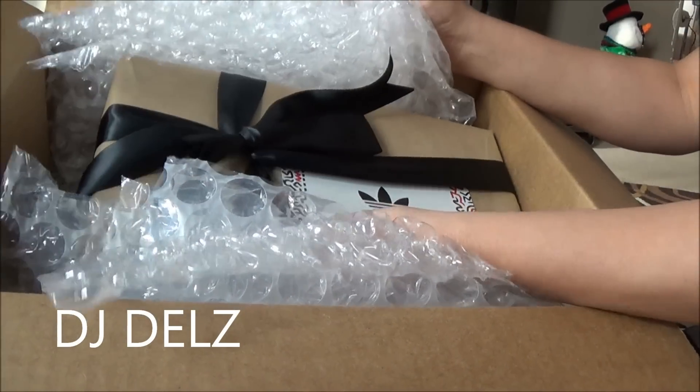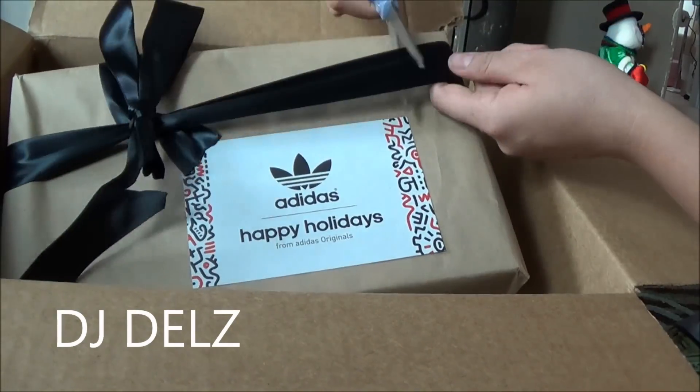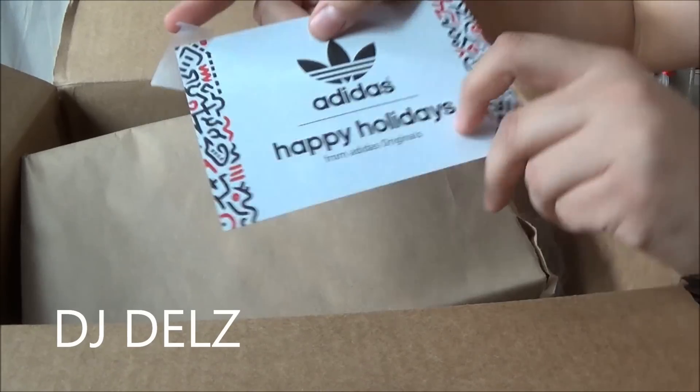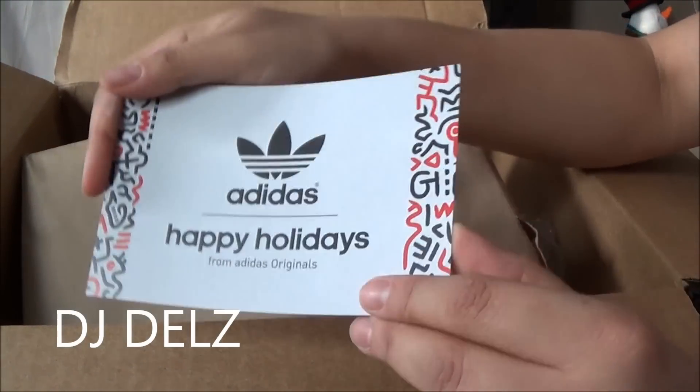I know what this is, just by the design. I'm just going to cut this. Alright, so let's get into this package. As you can see on the card right here, happy holidays from Adidas Originals. Thank you, Adidas Originals.